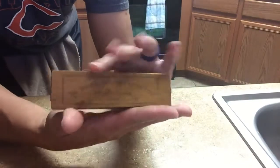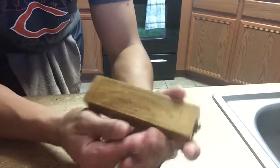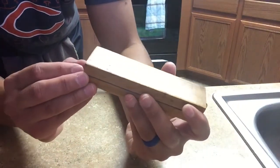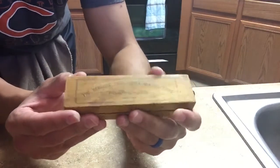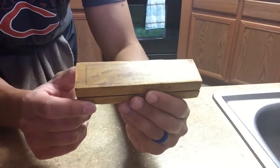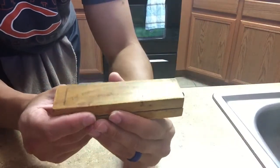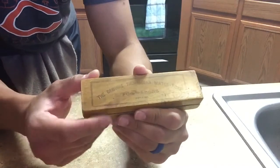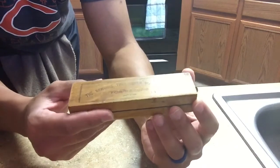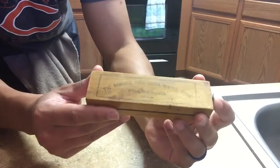These are natural stones. If you're not aware of these, they are excellent, excellent hones. If you know anything about Thuringians and you've heard about Eschers — well, Eschers are Thuringians. Not all Thuringians are Eschers. Escher is just a company, a highly regarded company that exported and mined these. But there are other companies that also mine and export them, like SRD, SR Grocer, and many others.